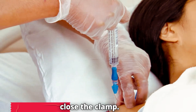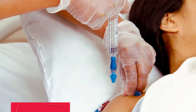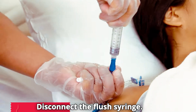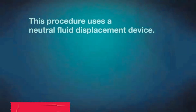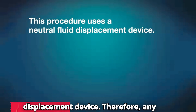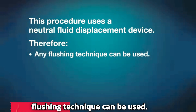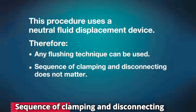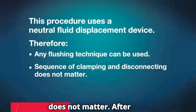Close the clamp. Disconnect the flush syringe. This procedure uses a neutral fluid displacement device. Therefore, any flushing technique can be used. Sequence of clamping and disconnecting does not matter.